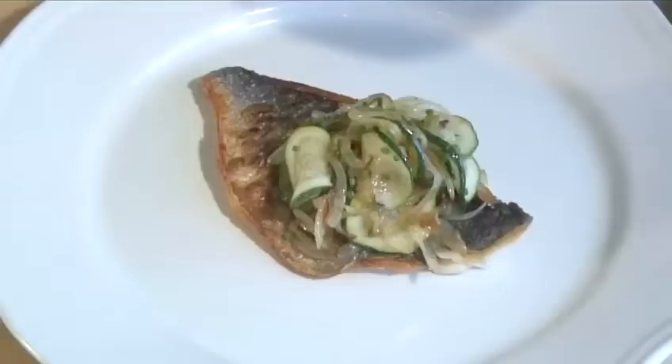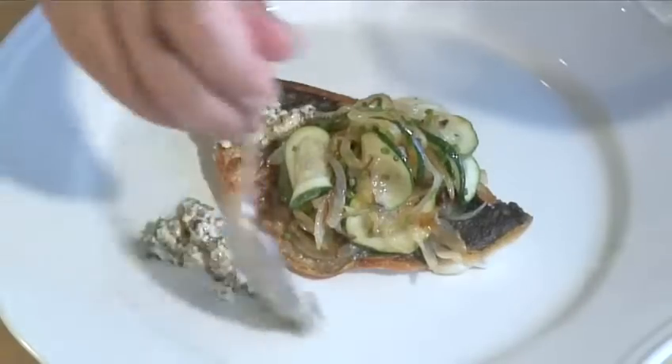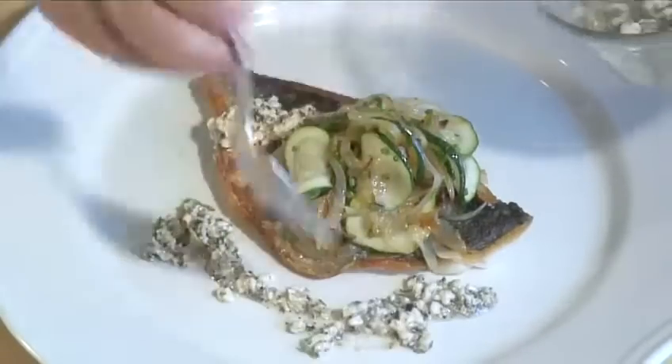Hello and welcome to Videojug. We're going to show you how to cook pan-fried sea bream with a feta herb sauce.